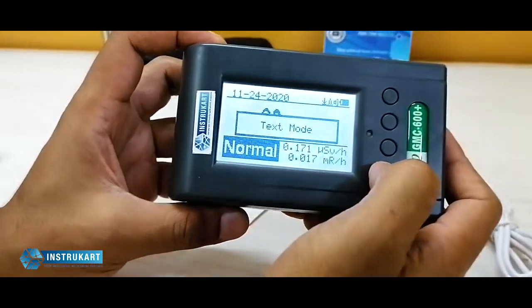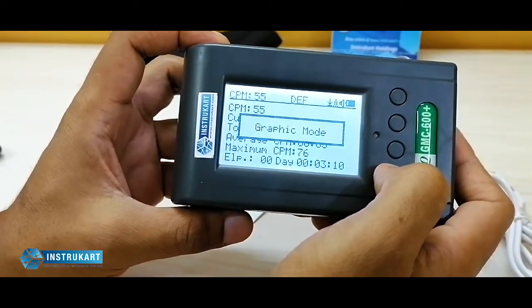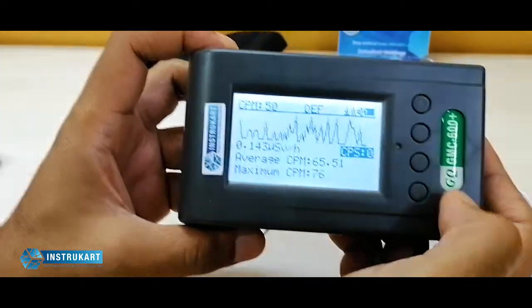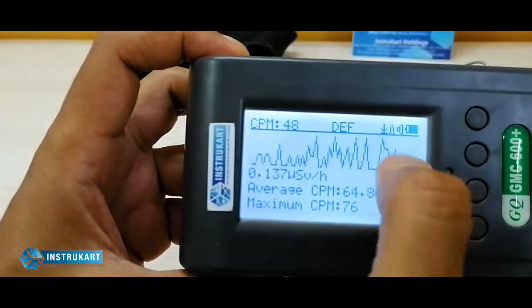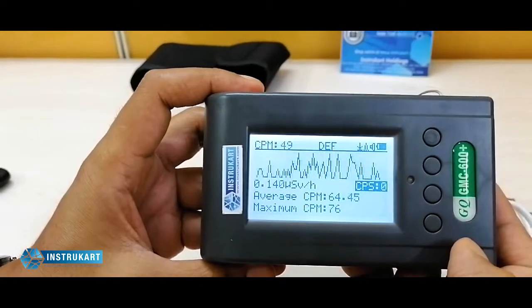It also has some display modes — you can see text mode and graphic mode. If you go to the graphic mode, you can see the display coming in this kind of format.